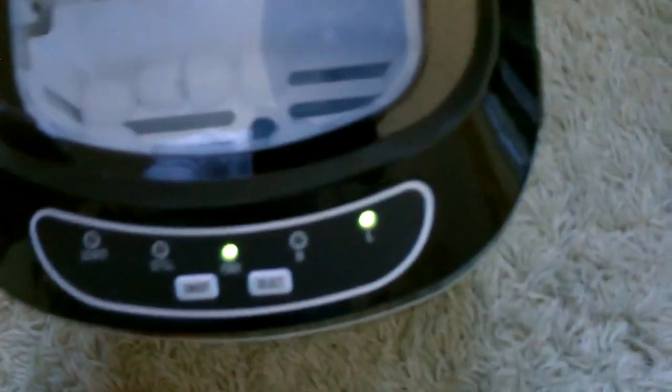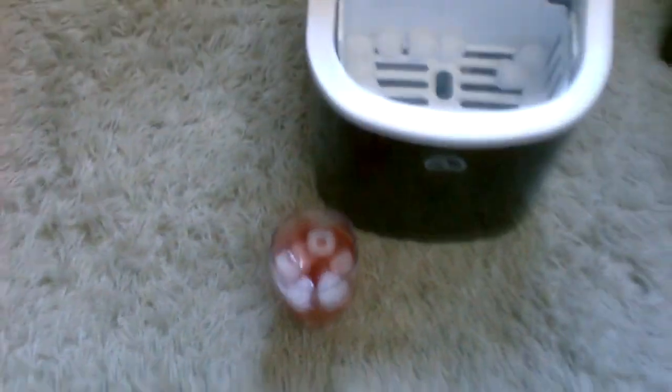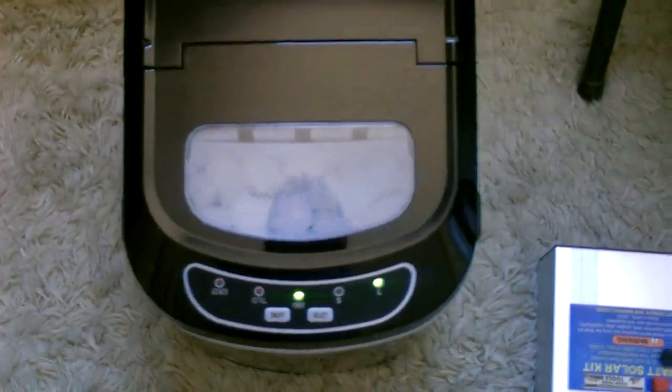Let's put this to good use. It's only been a few minutes and there are already a few cubes in there. Alright, and here's another batch of ice.